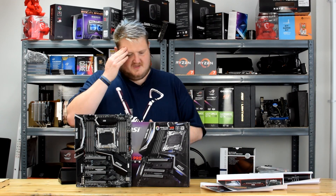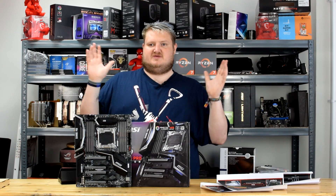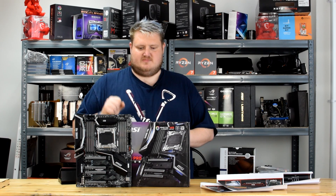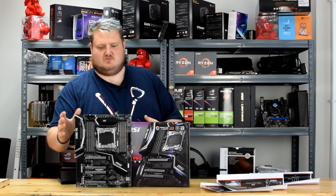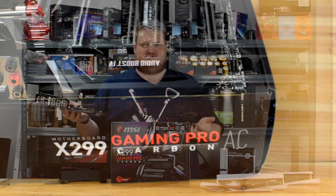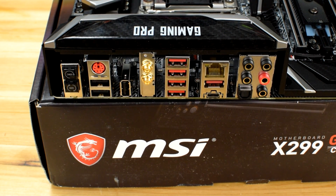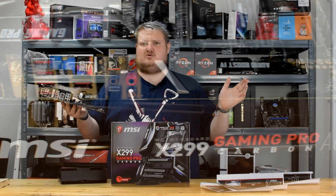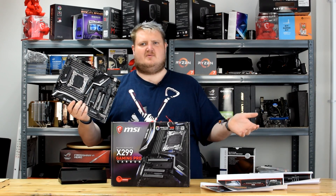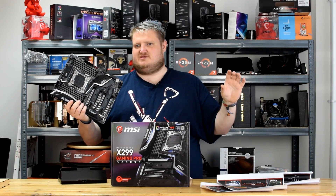Finishing up: the MSI X299 Gaming Pro Carbon is a very sweet and sexy option, and I'm going to be using this board religiously — it's going in my main rig. With X299 over X99, they've increased the native USB 3 ports on the board and reduced the USB 2 ports. We're starting to phase USB 2.0 out completely, and I expect the next platform will eradicate USB 2.0 entirely, since USB 3.0 is backwards compatible. It's better to have the faster part and not need it than have a slower part and need the faster one.